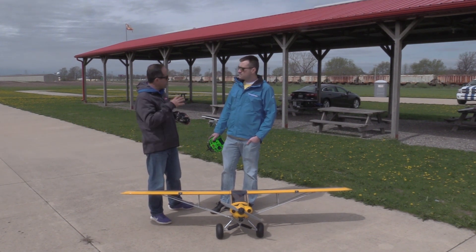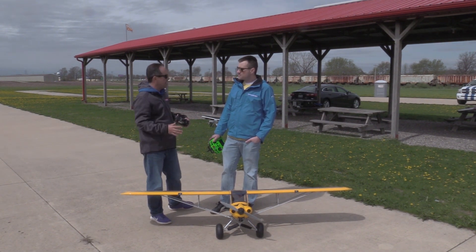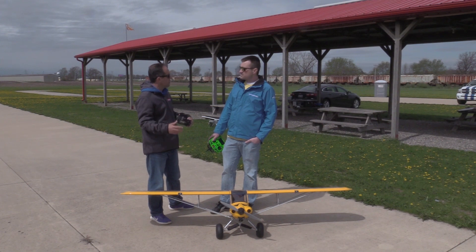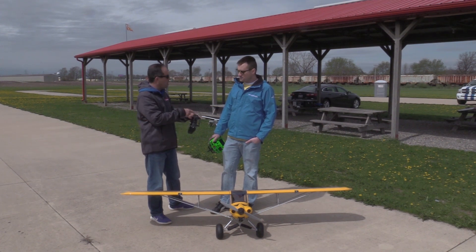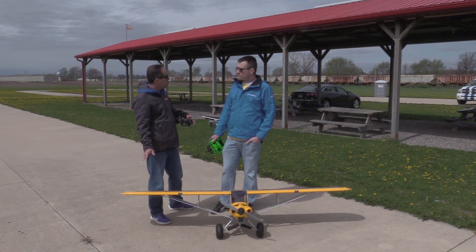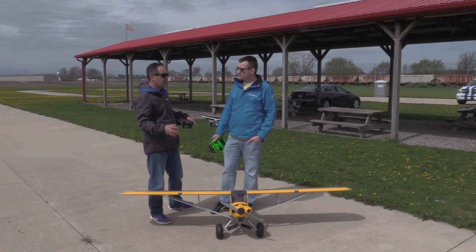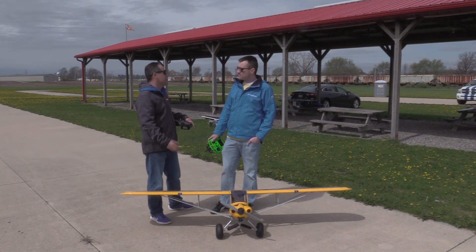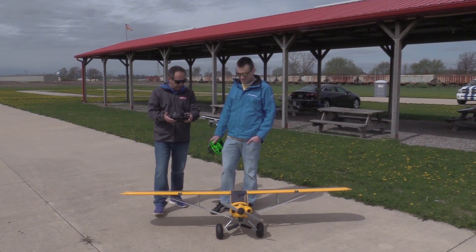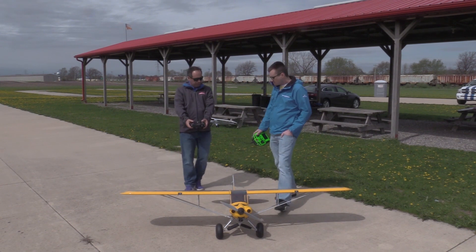AS3X check — we did a bunch of it in the workshop. It's really worthwhile doing one last check before you fly. You can never check enough, because if the gyros reverse it can get interesting. And a control check — simple, basic control check, which I like to do before every single flight. Stand behind the aeroplane, not in front, not beside — behind — so you can't get confused.